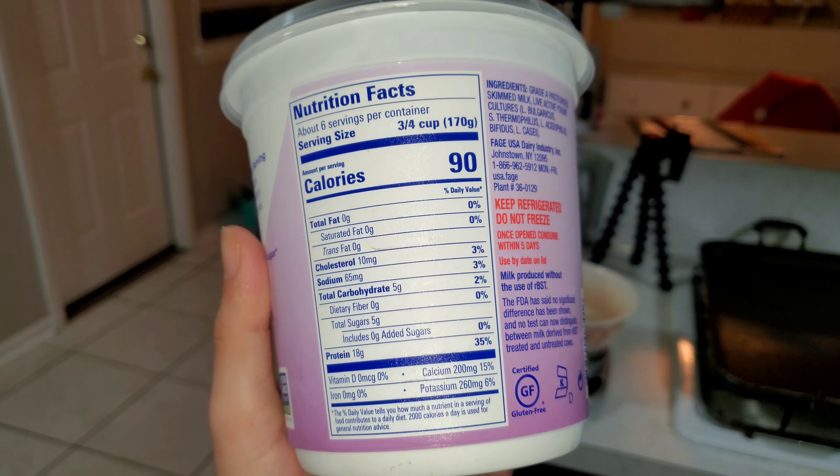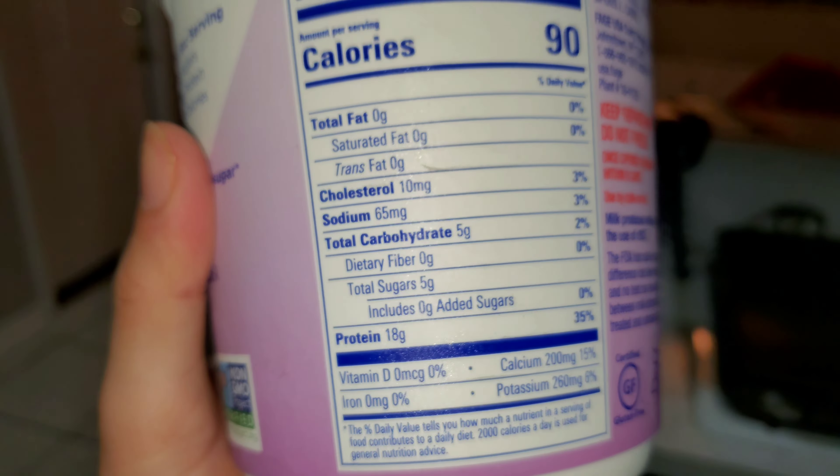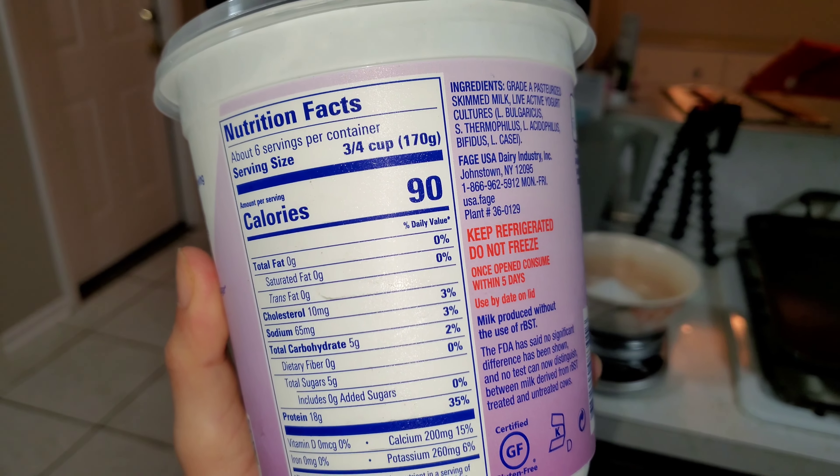Here I have my Greek yogurt. Some people use Chobani — I use Fage, which has a bit better macros: 18 grams of protein compared to 16 from Chobani. Doesn't really matter much, but we're gonna need 170 grams.